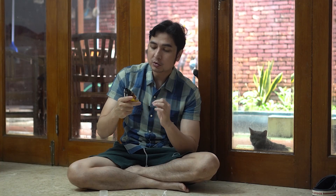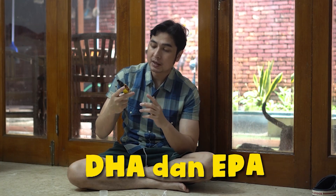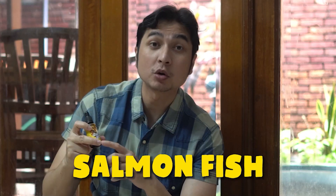Isinya itu ada Omega 3 dan 6, DHA dan EPA, sama yang paling pentingnya Salmon Fish. Di situ ada tulisnya Salmon Fish.